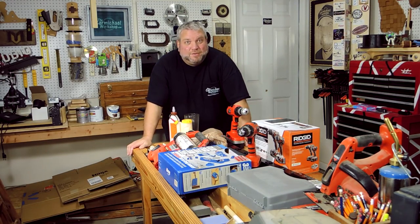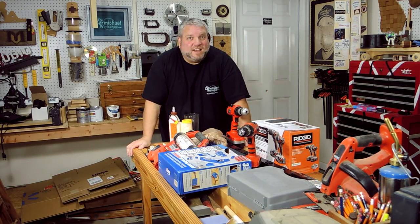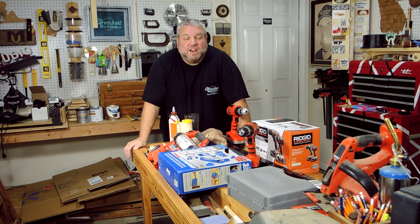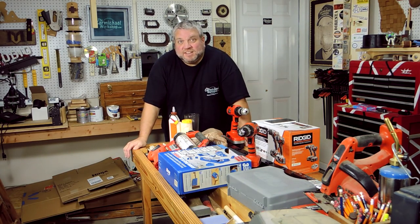I haven't uploaded a project video in the last week or two because it was Christmas and I've been spending time with family and also making Christmas presents. For my kids I made each of them their own LED signs, featured in one of my more recent projects.